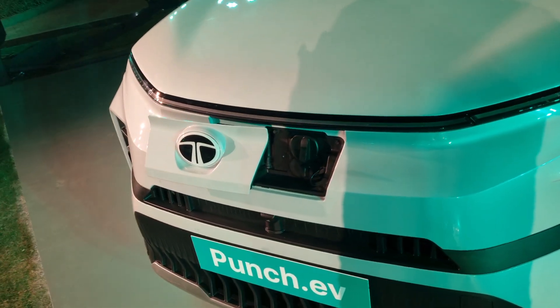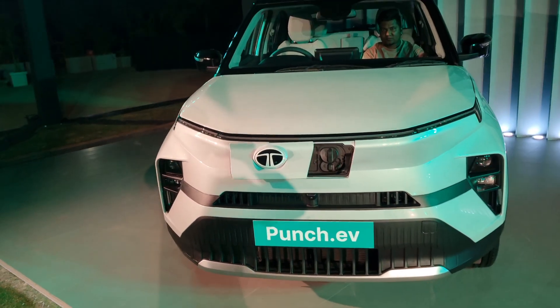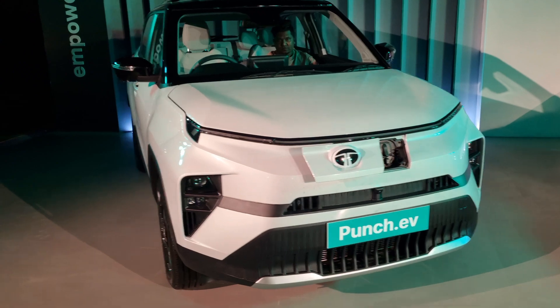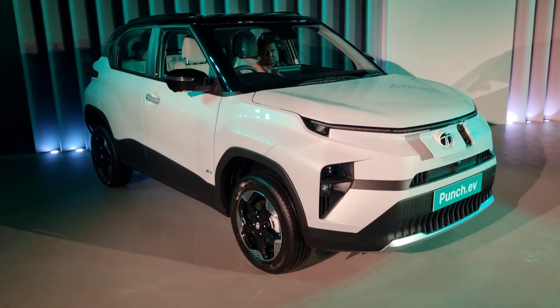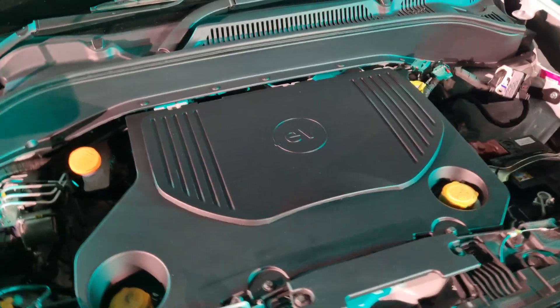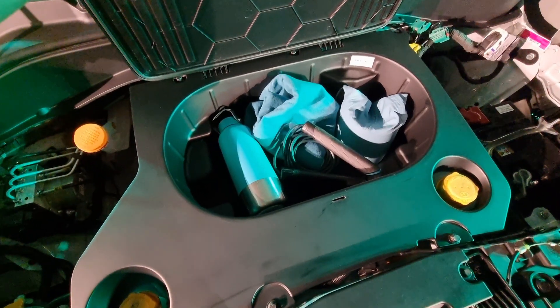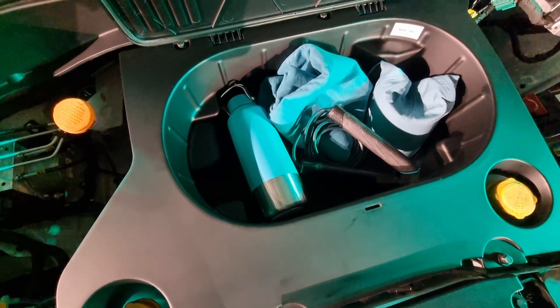This front-facing charge port is a neat trick, but it also means that this is the first Gen 2 EV from Tata Motors — it's the acti.ev architecture. That also means a few more things, including a 14-liter frunk, which is where you can also store your charging cables.